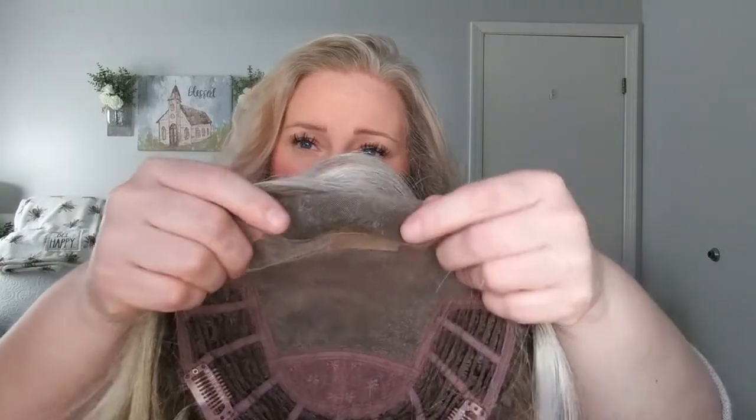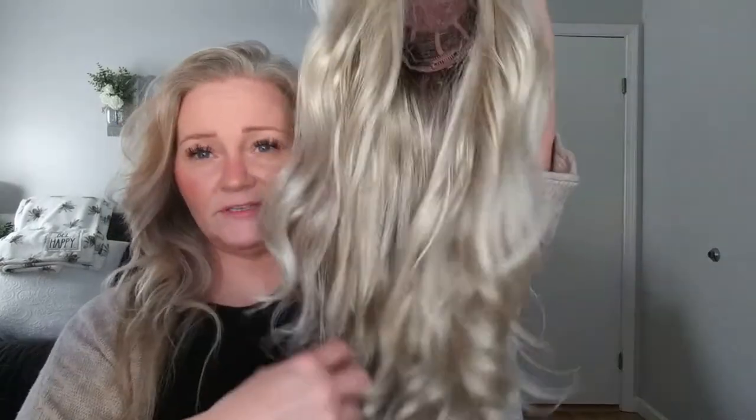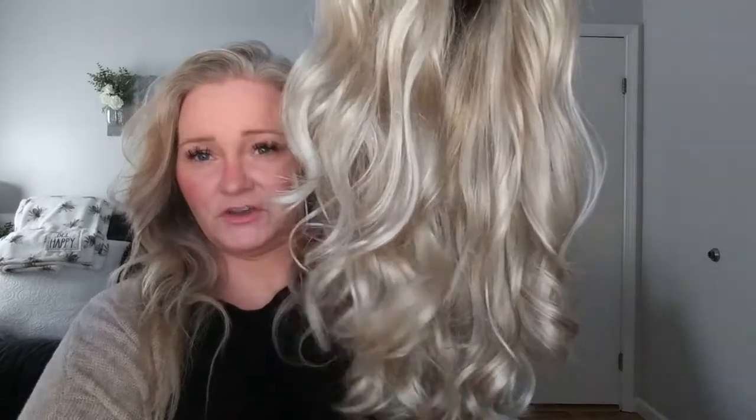I'm going to be putting on the Jon Renau Top Smart 18-inch wavy topper in the color Palm Springs Blonde. It has a lace front, and there was a clip at the front that I removed. There are clips around it, and I believe this base is a nine by nine. I have worn this a couple of times — it's very pretty. I put some wig mist in it and combed it out from the bottom up, then scrunched it so the curls came right back.